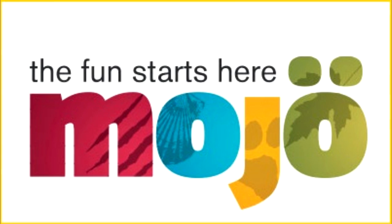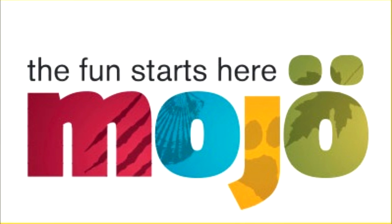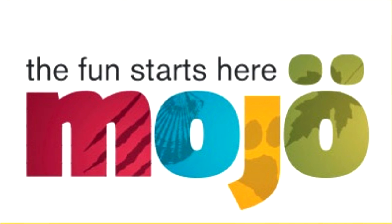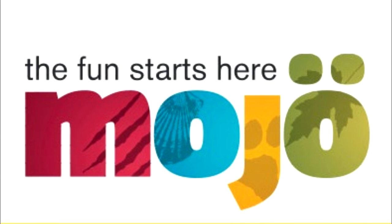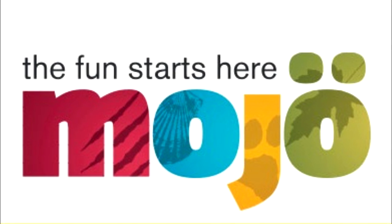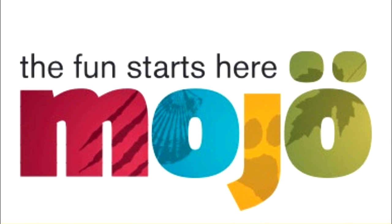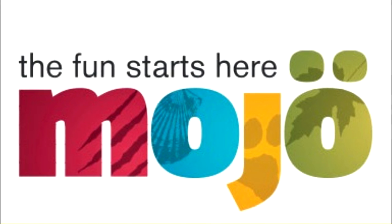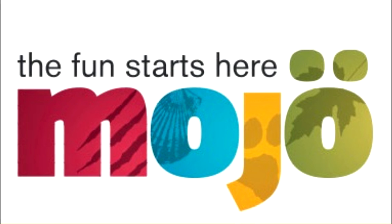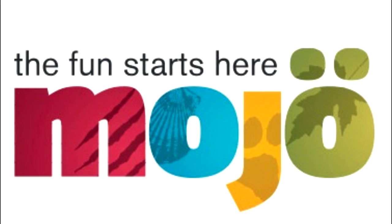Hey guys, welcome back to Andy's Dinosaur Reviews. Just yesterday some images were leaked onto the internet of the Mojo Fun 2020 line. I don't know if this is their entire 2020 line, so I'm going to mark this video as part two, because I did previously have a part one of the first four. We're going to run through each and every one of these figures that were just leaked.